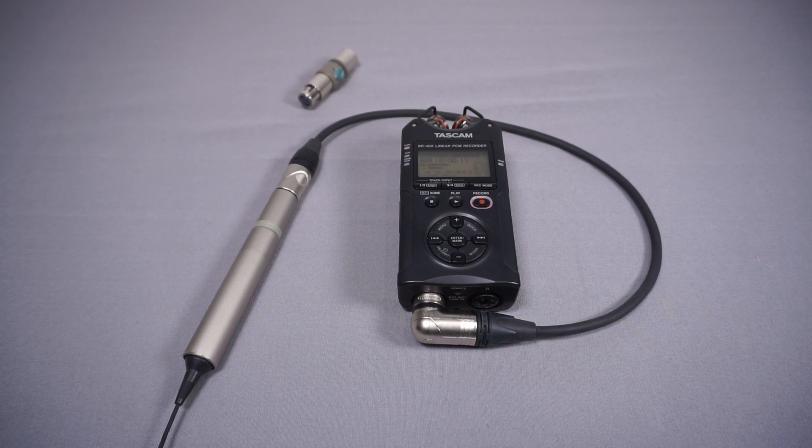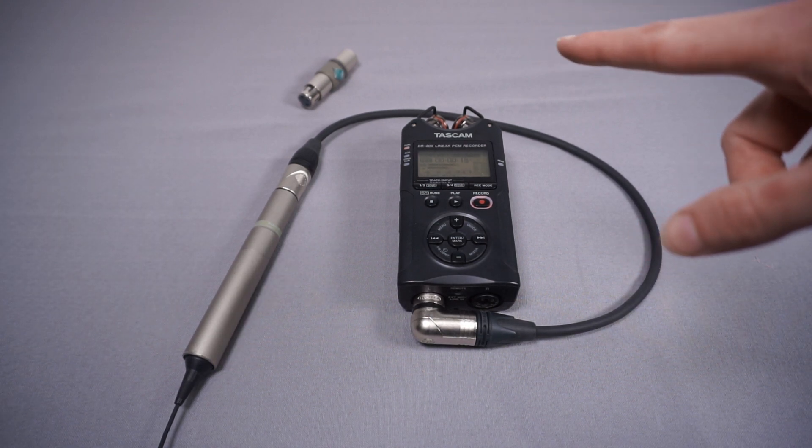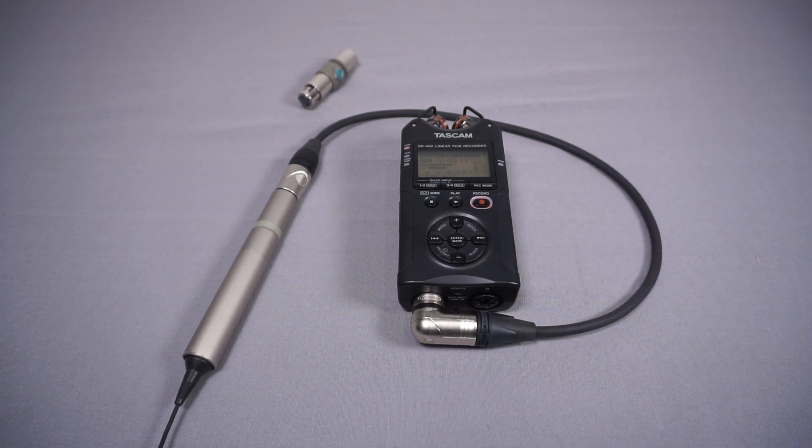What you're now hearing is the same sort of overall output volume but without the Fethead Phantom installed, with the gain turned up on the Tascam. Hopefully when I'm quiet you'll potentially hear that additional noise that this is now recording — so I'll be quiet now and let you hear that.